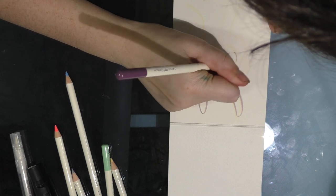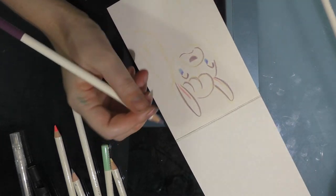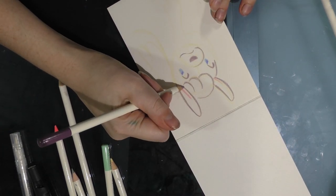I pretty much penciled right over where I was going to draw that bow. That's the problem with doing the sketch in yellow — I totally lost track of it.